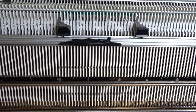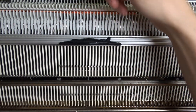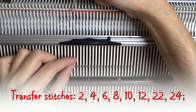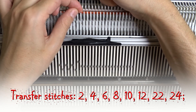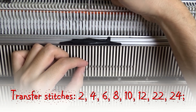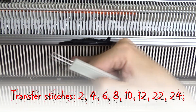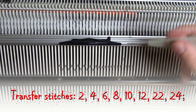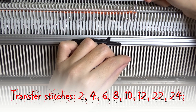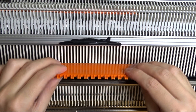Raise the front bed and knit one row. Use the single transferring tool and transfer the stitches shown in the video one needle to the right. After transferring the stitches, leave the empty needles in working position. Level the needles with the orange ruler and knit one row.